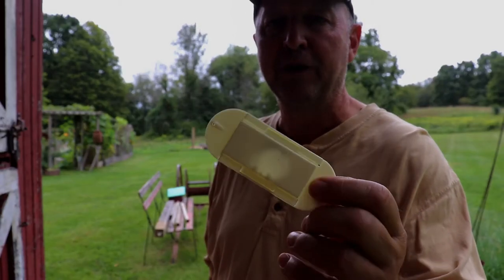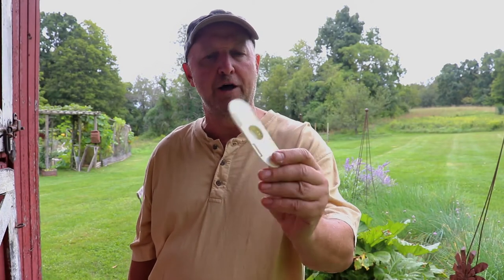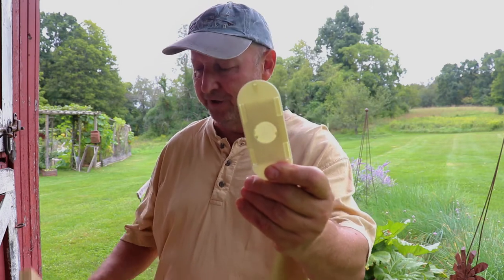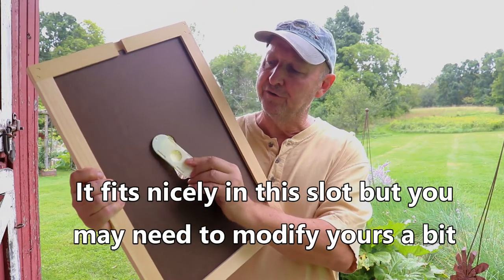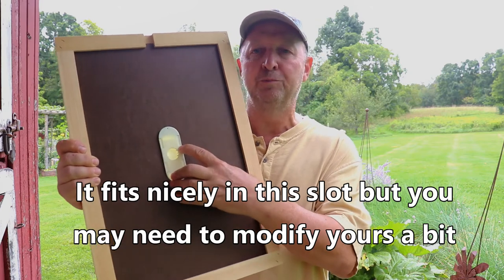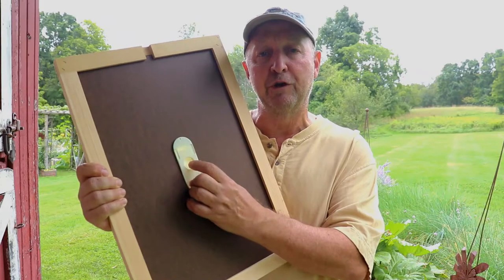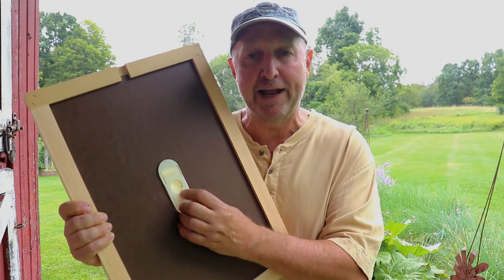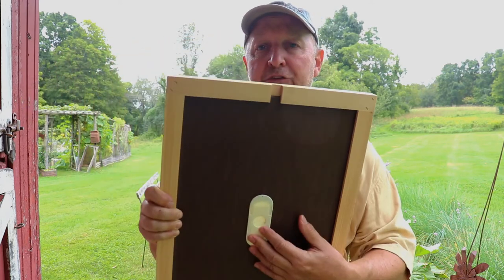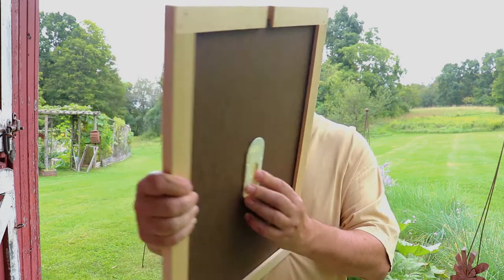This is what's known as a porter bee escape. There are a bunch of different variations of it, but this is the one you'll most likely see if you're looking on Amazon or at a lot of bee suppliers. It's a simple plastic device that fits inside the slot of an inner cover. You need to put a screw here to hold it in place. Basically, you put it in with this side up into your super. The bees during the night will go down to exit — maybe it's a cooler night and they want to get with the rest of the colony, or maybe they need to relieve themselves. You need to make sure there's no other way out; this cover has a notch on it, so you want to make sure that notch is blocked so they can't get out that way. You want this to be the only way out.